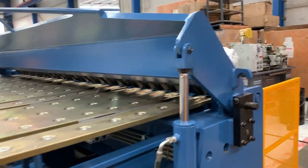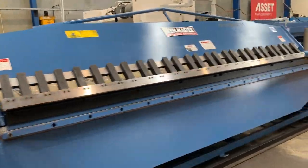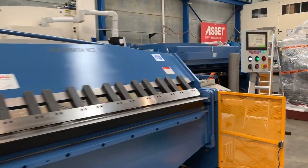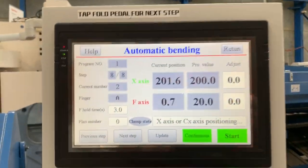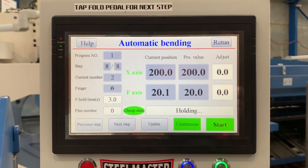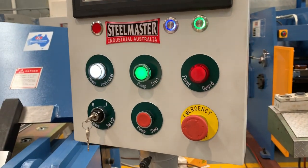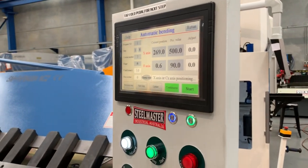Very quiet operation and heavy duty overall build quality, as you can see there. The controller itself is mounted on the right hand side — it's all touchscreen controlled. We're running through an auto sequence at the moment, so you can put your programs in and completely fold your whole job with back gauge positioning sequencing all included.